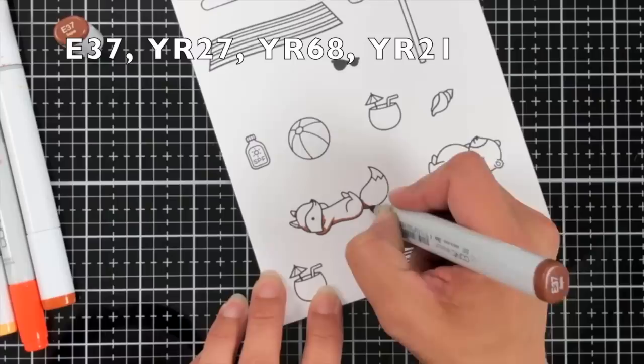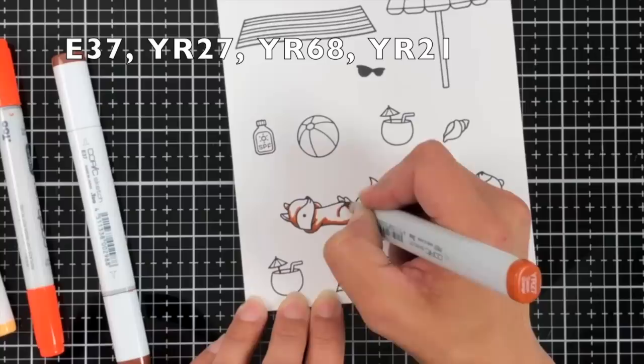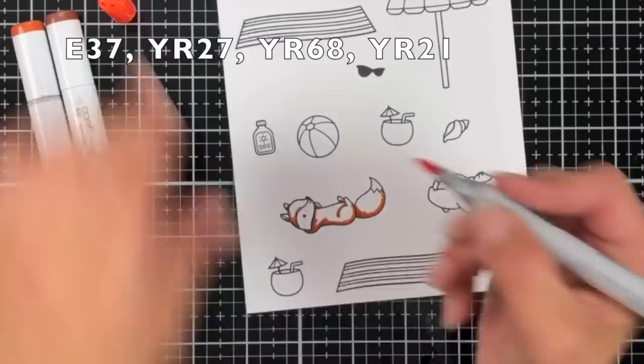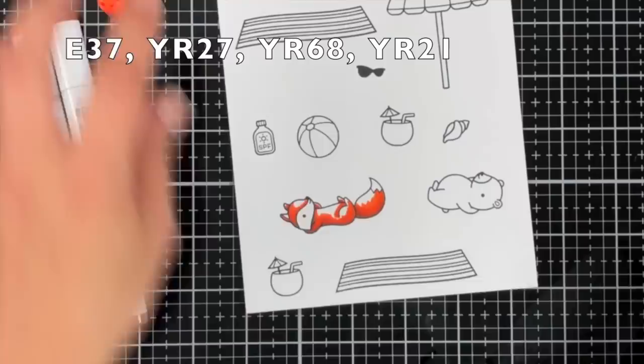To start my card I'm going to be coloring in some images. On this cardstock I already stamped out some images from the On the Beach Stamp Set and Smooth Sailing. I had a rough idea of what I wanted to go into this card. I didn't end up using all of the images, so I didn't show all of the coloring here since it did take a little bit longer to put the card together. I'm starting out with the box that's laying on the beach, which is from the On the Beach Stamp Set.